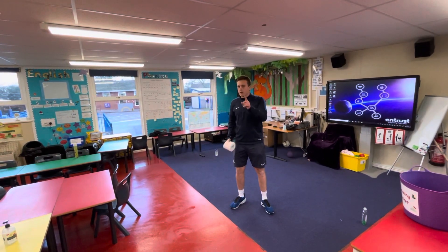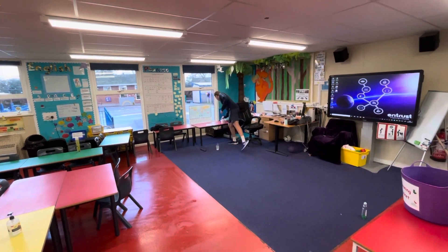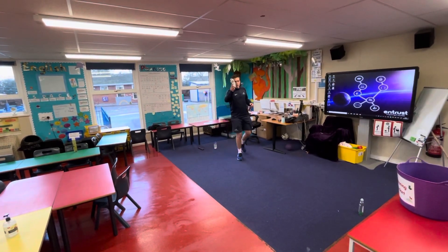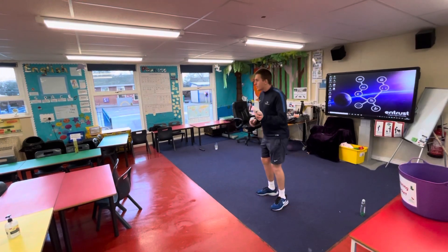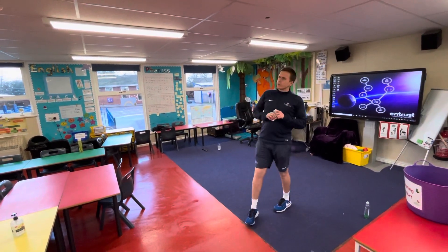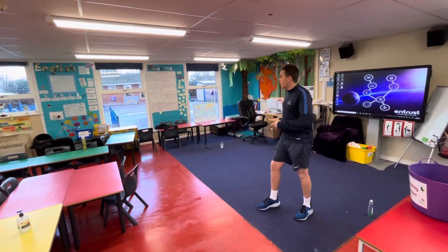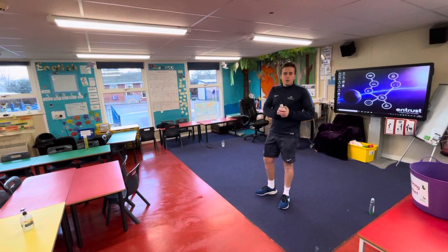Challenge number three — we're getting rid of the toilet roll and using a pair of socks. Mr. Skelton always carries spare socks! This one is a little bit like golf. Some of you might need your parents to explain golf, as it's a bit of an enrichment activity we don't do very often in school.